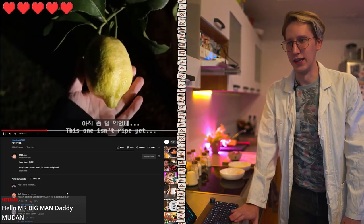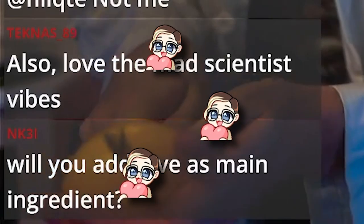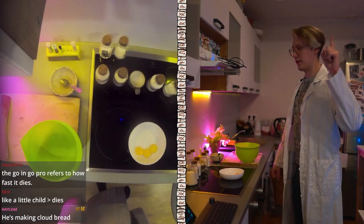Next ingredient is lemon. How much? One teaspoon of lemon juice. Will you add love as main ingredient? No, it's all about rage. Okay, we need to mix it.